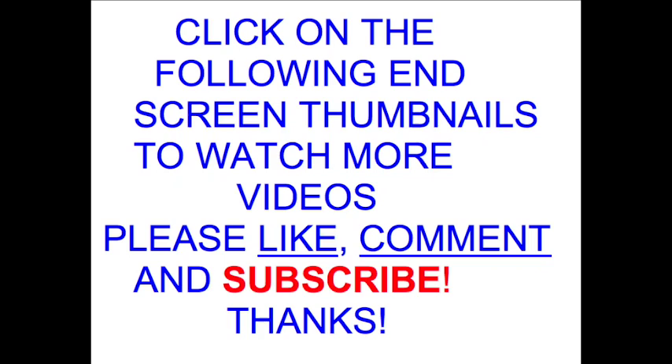You can click on the end screens at the end of this video for more videos on comfrey, and you can also go to the playlist that's on comfrey. All right, thank you.